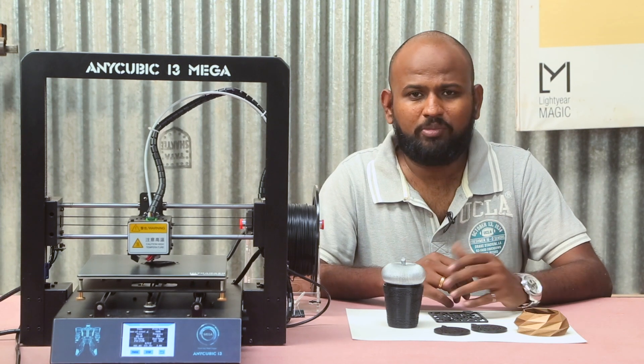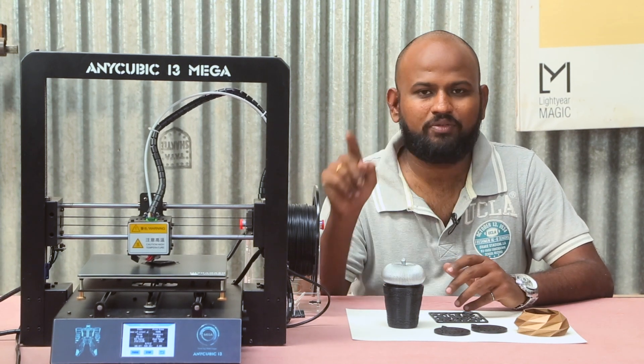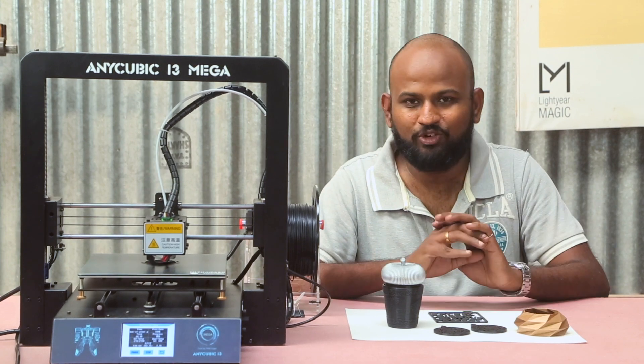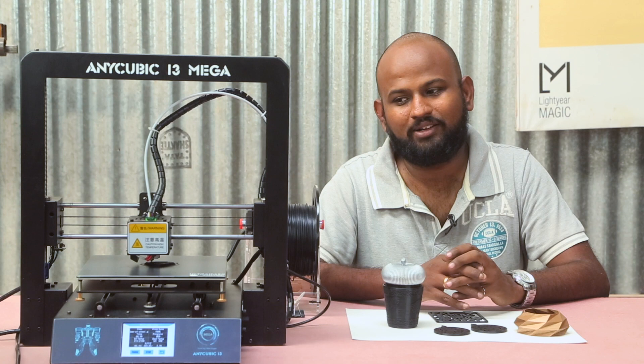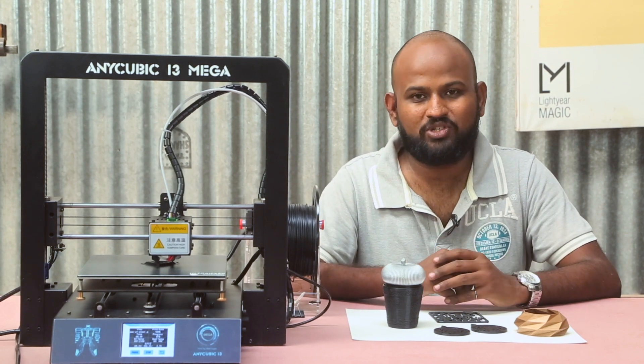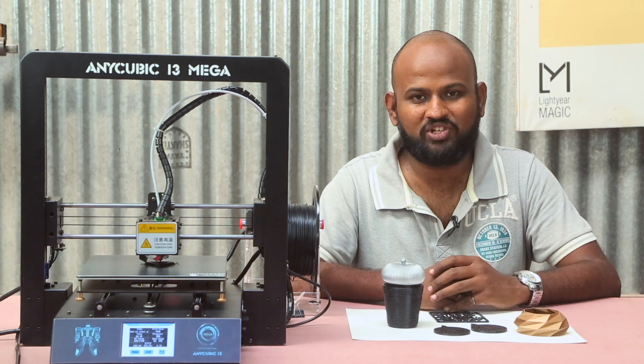So in short, if you are going to buy a new printer then you should definitely go for this. But if you already have another printer, then even then get this one — you will not be disappointed by it. If you want to buy this printer, I do have the coupon codes in the description. Please go check them out and be benefited by it — it will also help this channel.